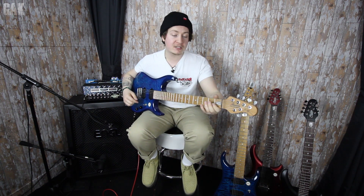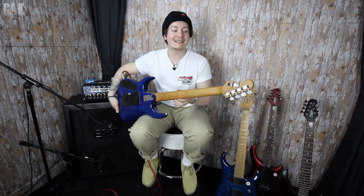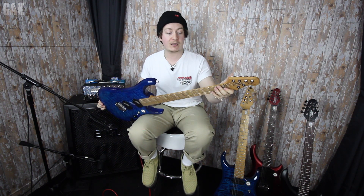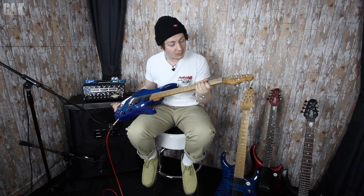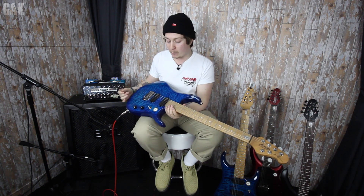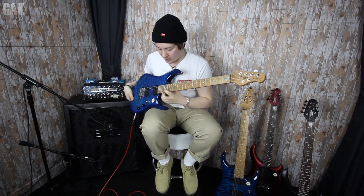We have a roasted maple neck — unfinished — so playability is next level. We have a roasted maple fretboard, and as you can see on the back of the headstock there we've got locking tuners, 24 frets, 16 inch radius, so it's super flat with a nice and skinny neck as well. Obviously the JP shield on the first fret, and we've got John Petrucci voiced humbuckers in this guitar, and it is a bolt-on with super high access.